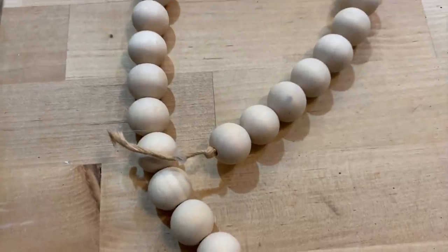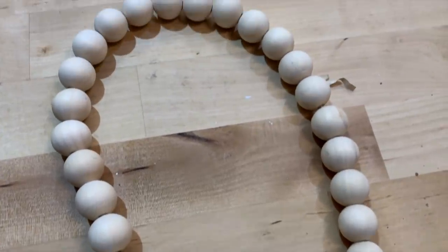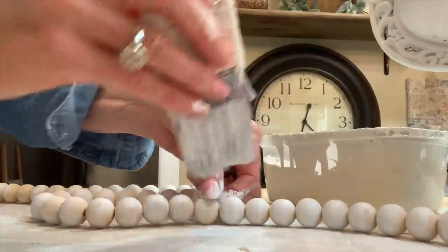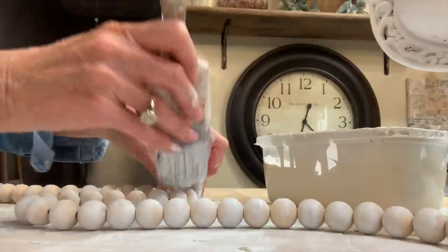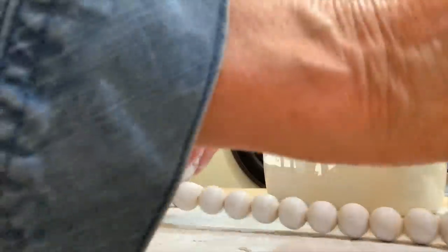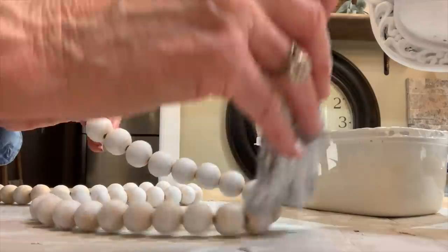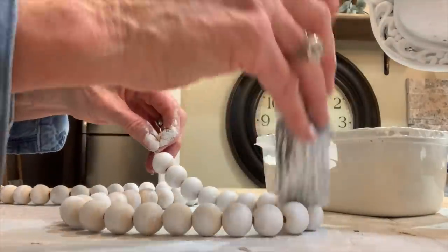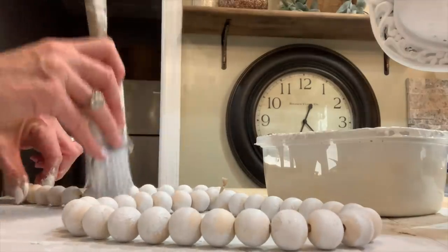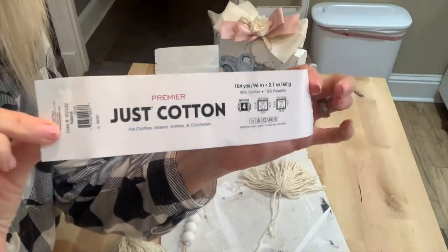I made a video a few videos back of a beaded garland that I made with these Amazon beads — I'll have them linked in my store — and I'm just going to repurpose them. I've already strung them on some wire twine. Now this is some white textured paint that I made a few videos back; I just put it in an airtight container and I'm reusing it, since I've already got it mixed up. I'm going to use some textured paint on these beads and see how it turns out. I just go over my beads the same way I did the tray, with a few layers, however much it takes.